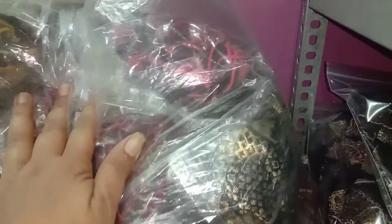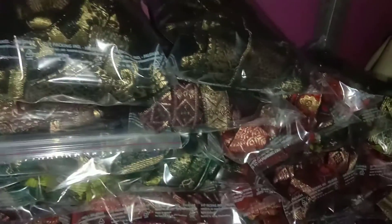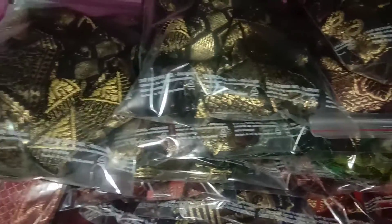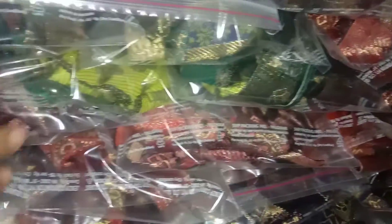I still have so many remaining. What I did was I separated them into colors and I have put together these bags. I have not counted them — I will put them on my Facebook page and I will also open some and show you.